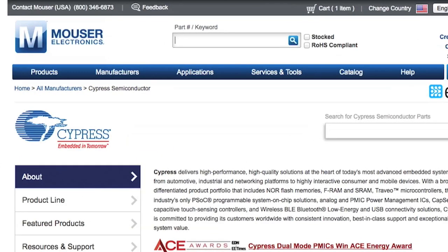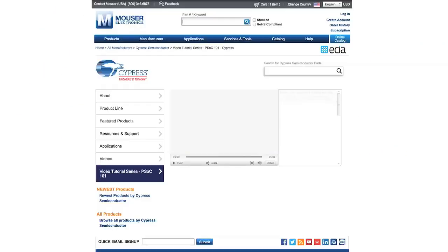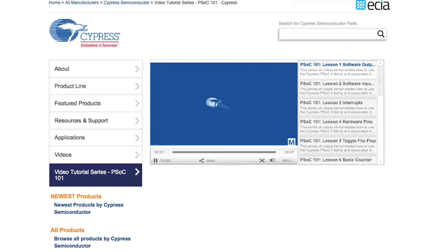Cypress and Mouser are the perfect partners to enable you to do something, to make something, to be something — something great. Who wants to be mediocre? Not me.